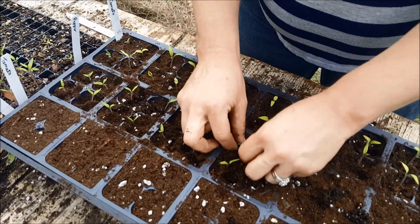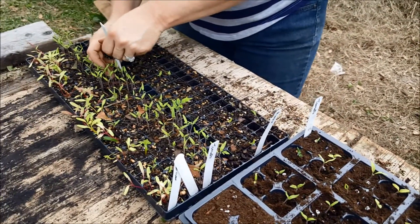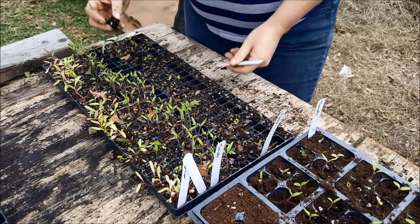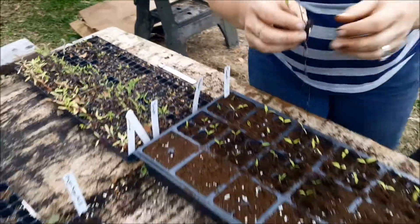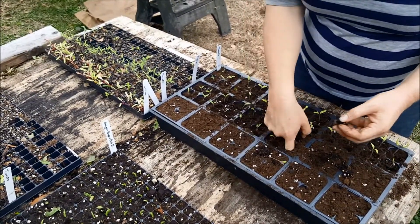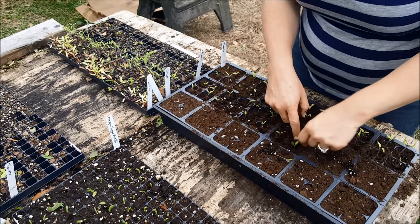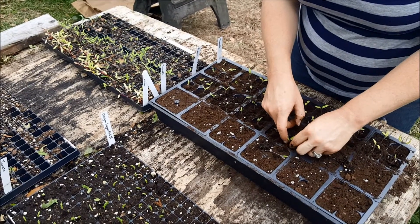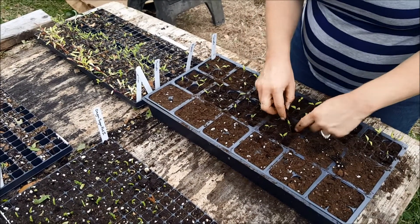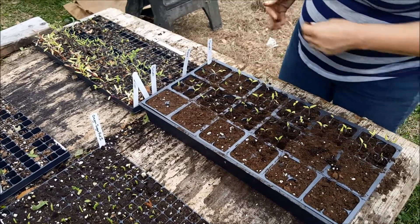Alright, so we will just keep going with these guys. I've got a lot of them so I'm not going to keep you for the whole thing. Hopefully I'll be able to do another video planting these guys in the ground in a few weeks.